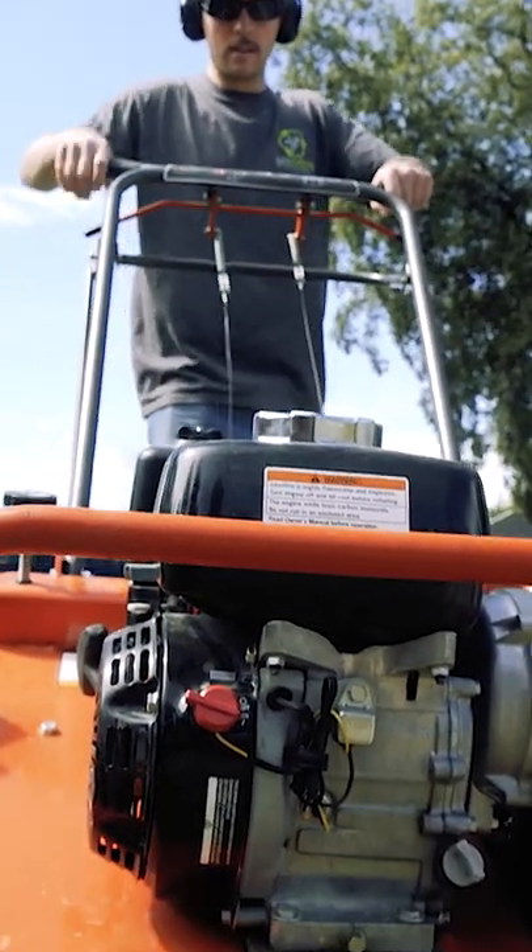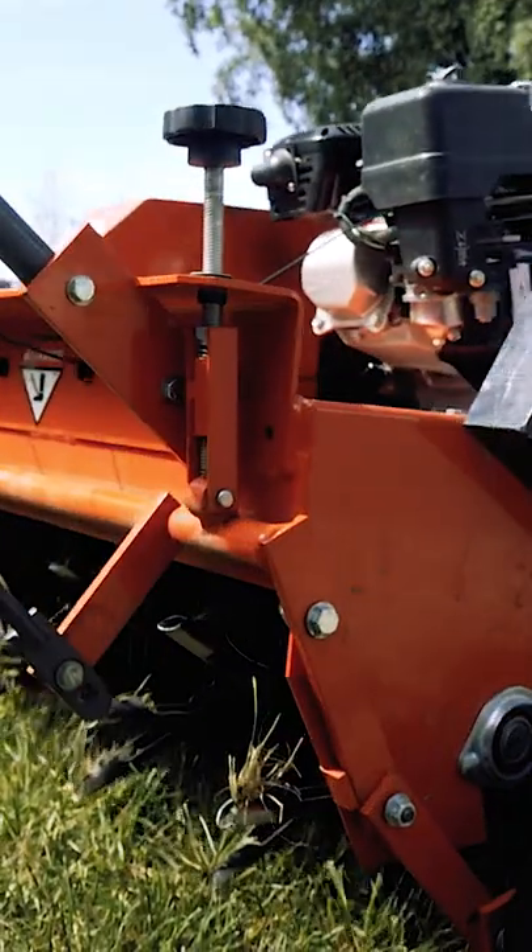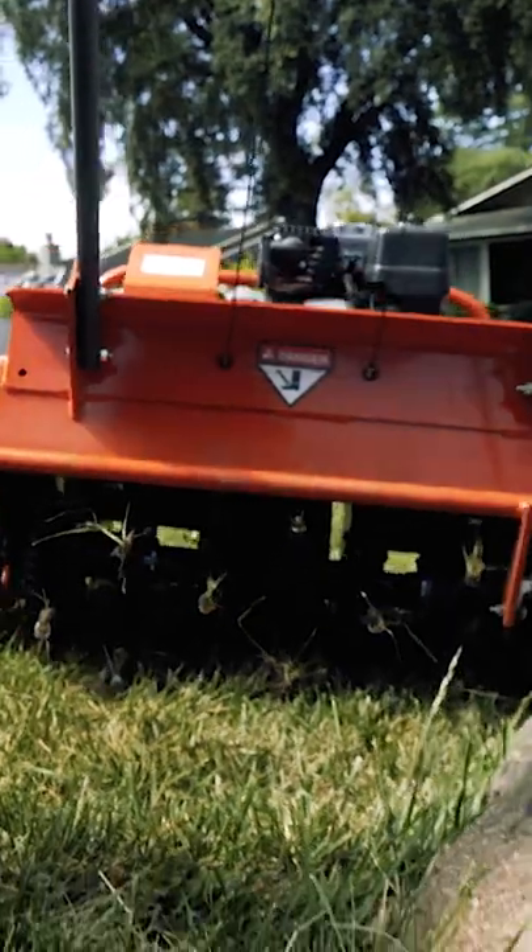In the event of a direction change, raise the tines, switch directions, and lower the tines once you are in position.